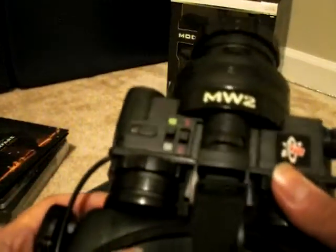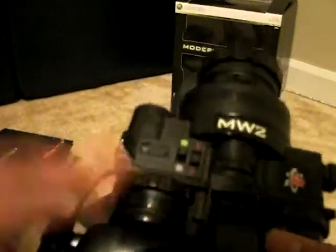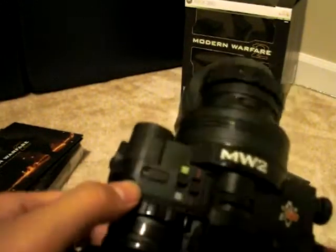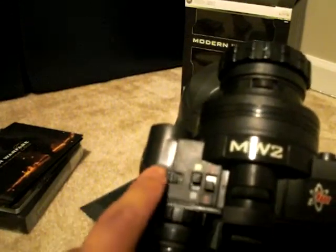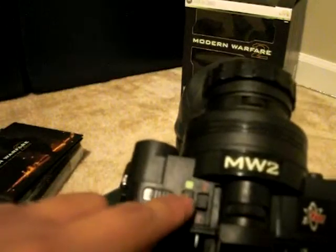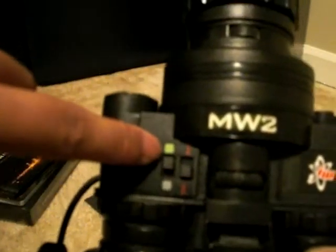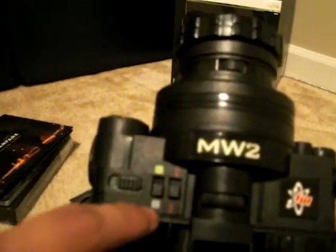Now for the features on the Night Vision goggles — these actually do work, it's not one of those cheap type goggles, so that's pretty cool for $150. This switch is the on/off switch — I just turned it on. This switch over here with the green square means you can see everything in green, and if you flip it down, everything's black and white.